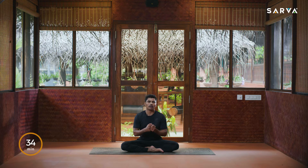Namaste from Sarva, welcome to today's session to get stronger legs. In this class we have great posture to strengthen your legs, strengthen your arms, and also strengthen your entire system. Especially in this class we are going to see some squats, some forces, some deep stretches, and also some asanas. These all asanas will help to get more strength and flexibility and mobility of the joints.